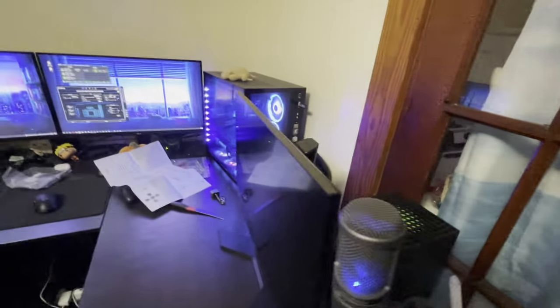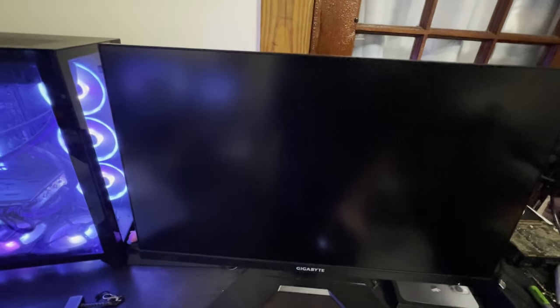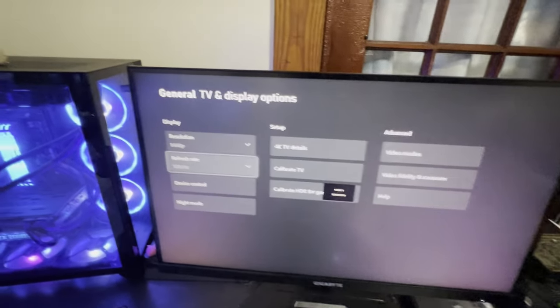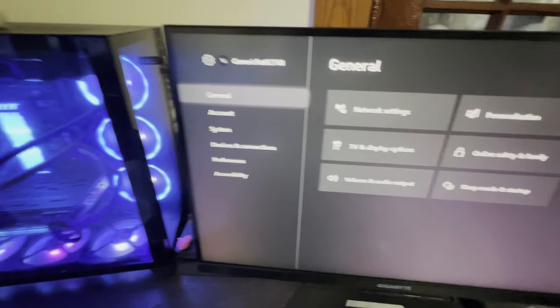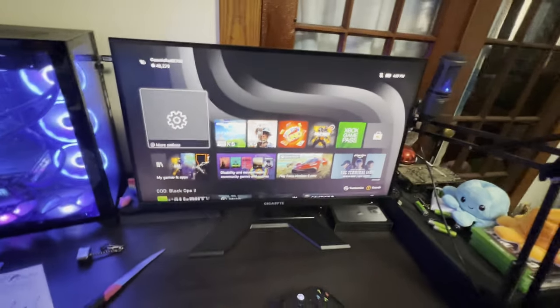All right, it's all plugged in. I'm gonna turn the Xbox on and see if it works with 1440p 120Hz. TV and display — 1440p, is that 120Hz? There we go! I don't even need to update the firmware, it just automatically worked — 1440p 120Hz. That other monitor had so many problems doing it, this one worked perfectly.